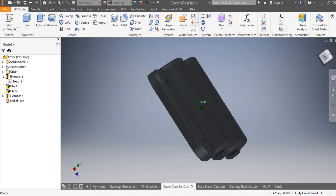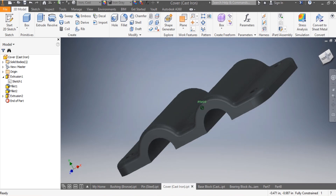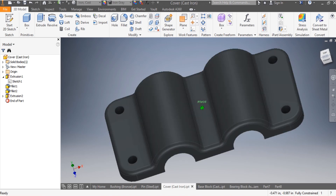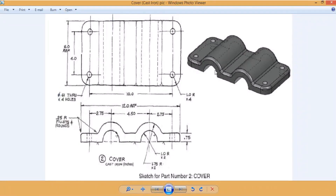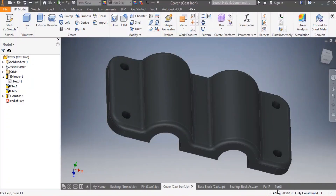What you're seeing in front of you is the cover of a bearing block. We were requested by a group of students to show them how this can be done. I'm going to show you how the dimensions look - they are in inches. This is the bearing block cover and it's in cast iron.